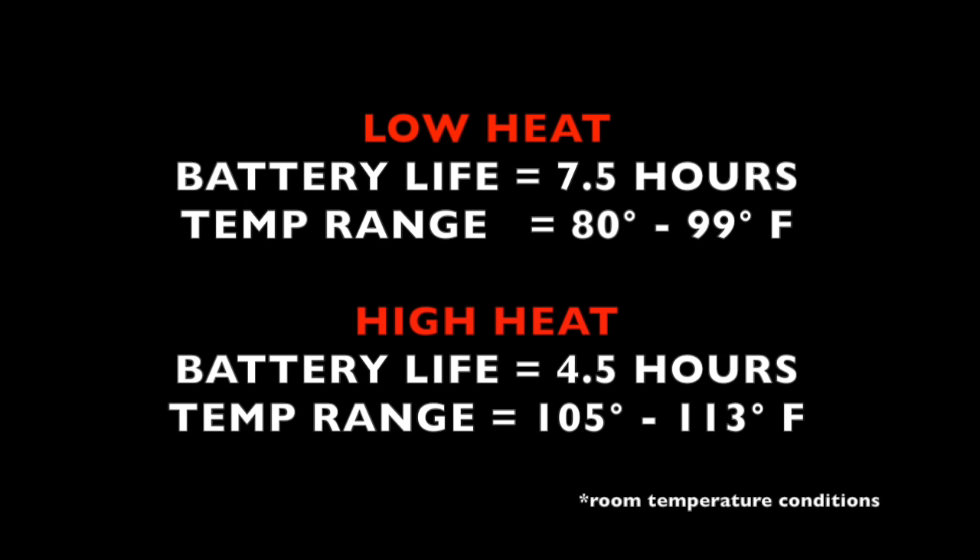On the low setting, insoles are supposed to reach 100 degrees — I saw temps up to 99 degrees, which is right on. For the high setting, temps are supposed to reach 115 degrees — I measured as high as 113 degrees, which is also pretty close.